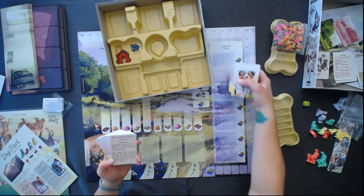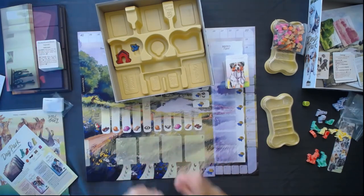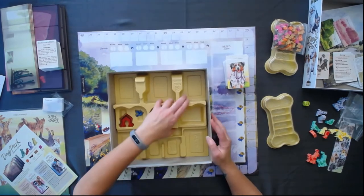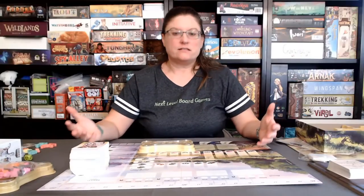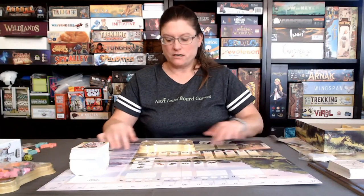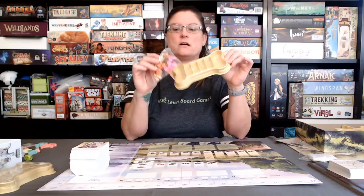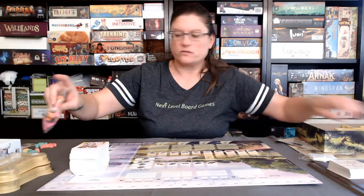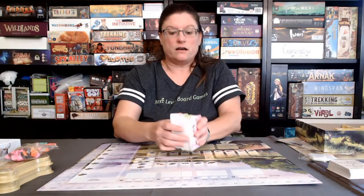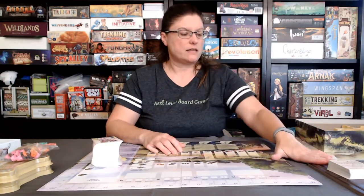Ton of dog cards, lots of learning that you can do — kind of like Wingspan, where you have different birds and it's always something new and unique. That is everything in Dog Park, the Collector's Edition: these adorable little trays to track all the tokens, leash tokens, a ton of dog cards plus the expansions, the board, the player boards, the lead lines, and the kennel boards.